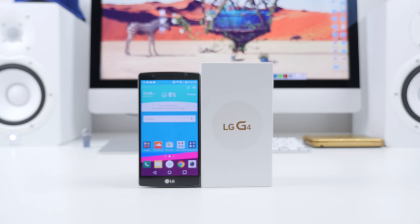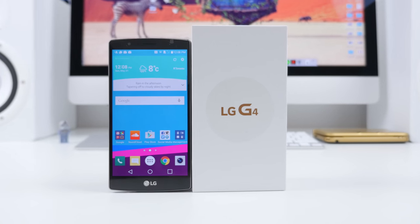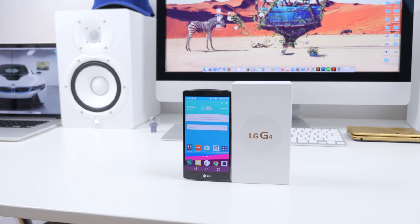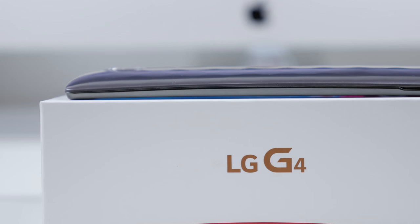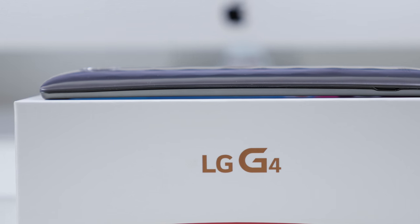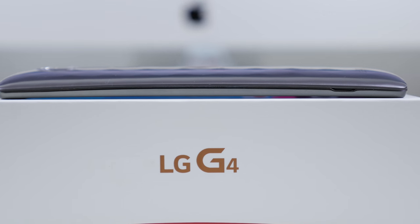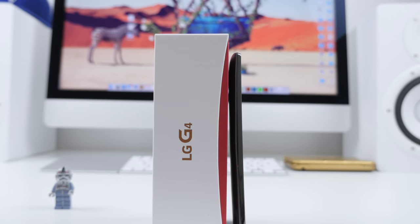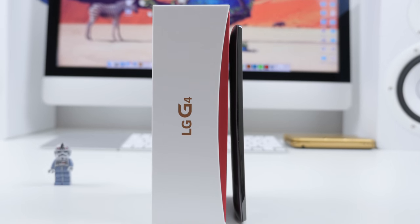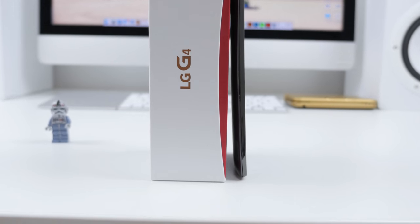The LG G4 is naturally the successor to the ever-so-popular LG G3 from last year. It has a very similar design, but this time it has the slightest curve to it — and by slightest, I mean you almost can't notice it except if you're placing it face down on a table. You can kind of make it out on the side profile, but this phone isn't meant to be bent like the LG G Flex. Keep that in mind.